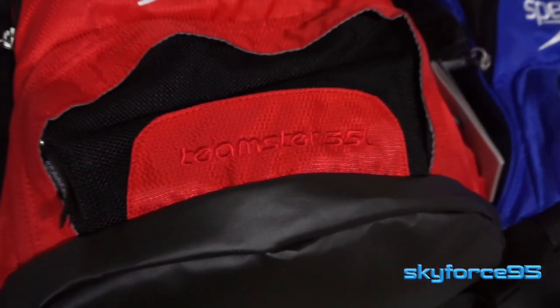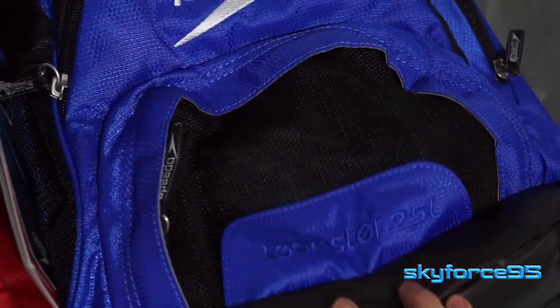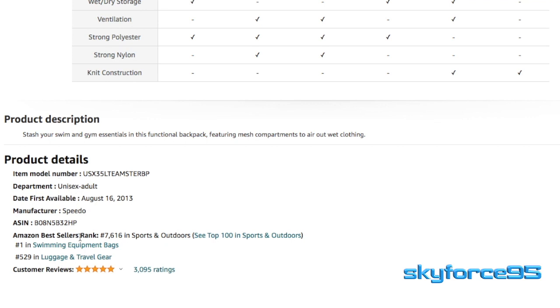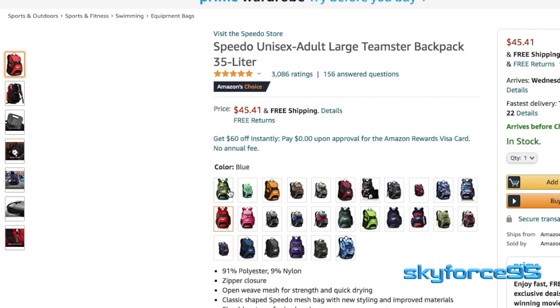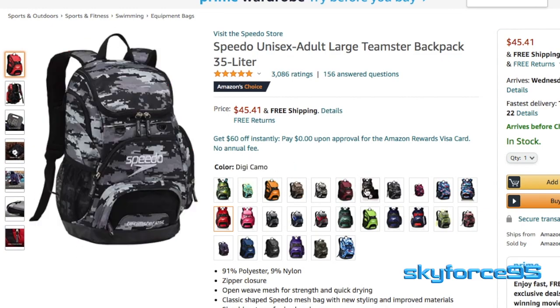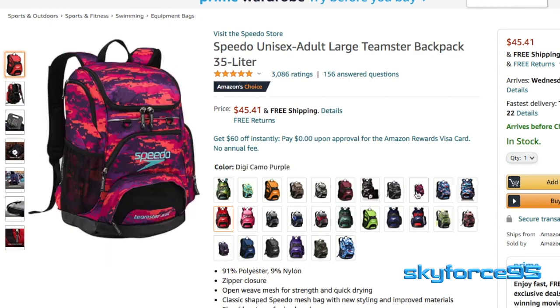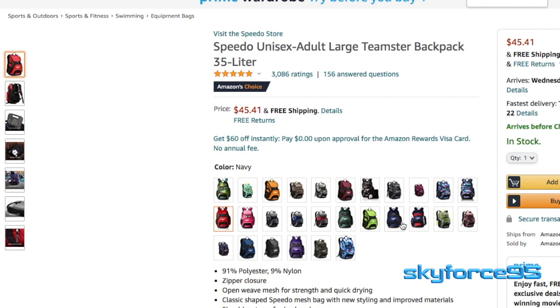The Teamster model from Speedo is something that has been reiterated several times. This particular version was first available on Amazon in 2013. If you owned a previous iteration, there are a few changes to think about, which I'll mention later. The Teamster name is because it's geared for swim teams — they come in an assortment of colors so you can match your team color or personal preference.